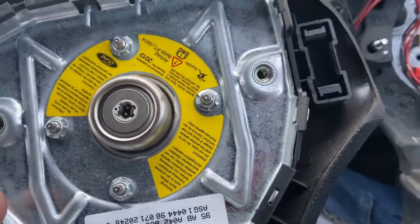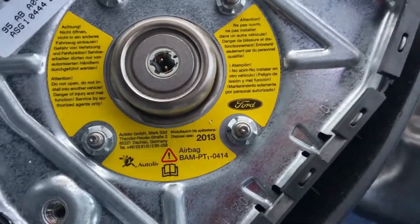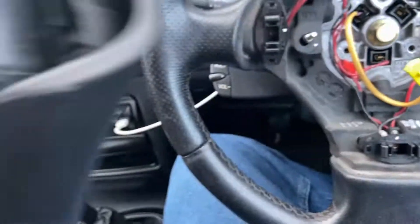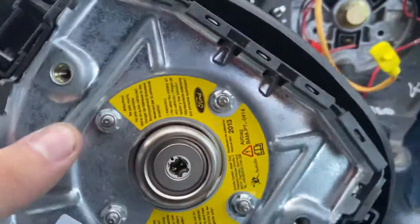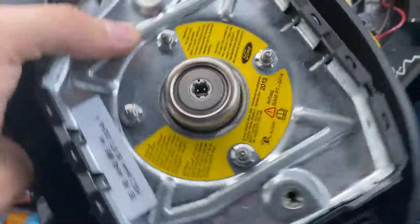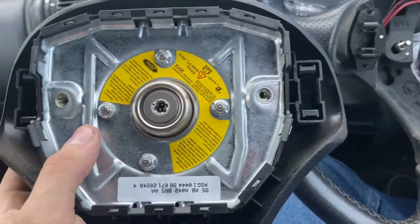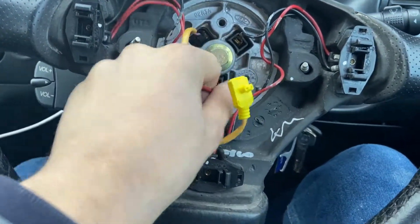Put this down somewhere where you're not going to have an accident. Airbags are basically an explosive, and they do have a life which is normally about 10 to 15 years. You can see this one tells you to dispose of it before 2013, which was about eight years ago — so this airbag is eight years out of date. That's fine. Moving on.